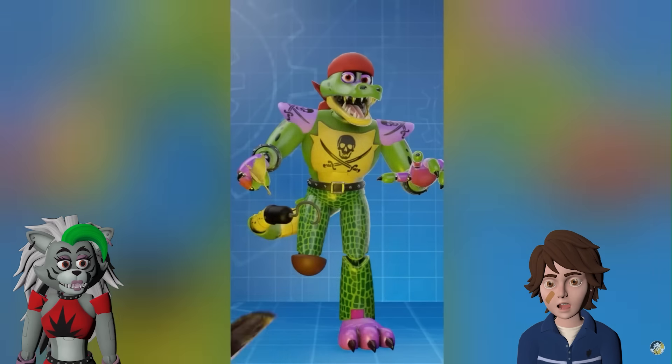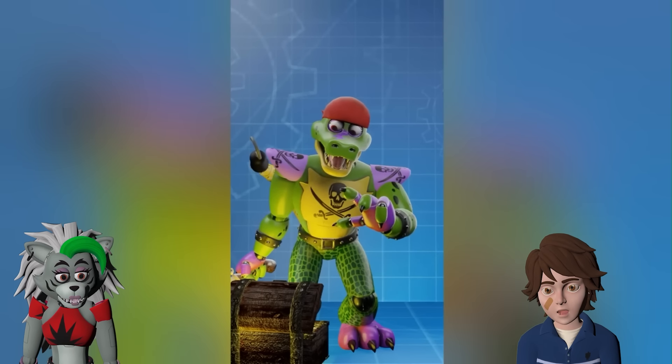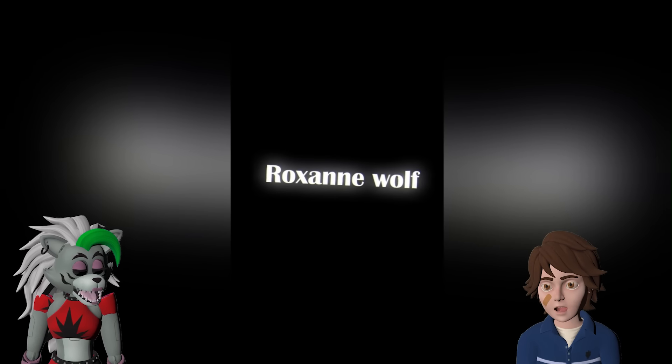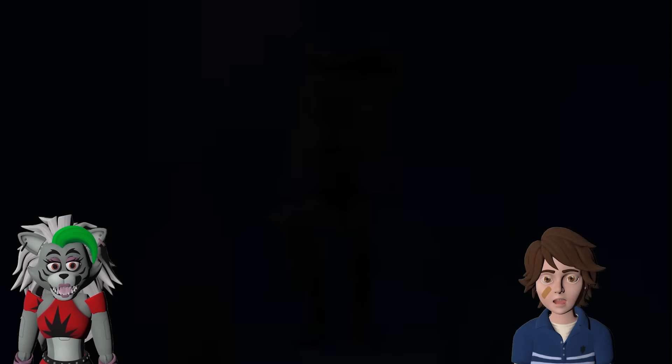I do really like the hook tail though. Treasure! And of course, the best for last — Roxanne Wolf! I can't wait to see them! I hope they don't do you dirty!